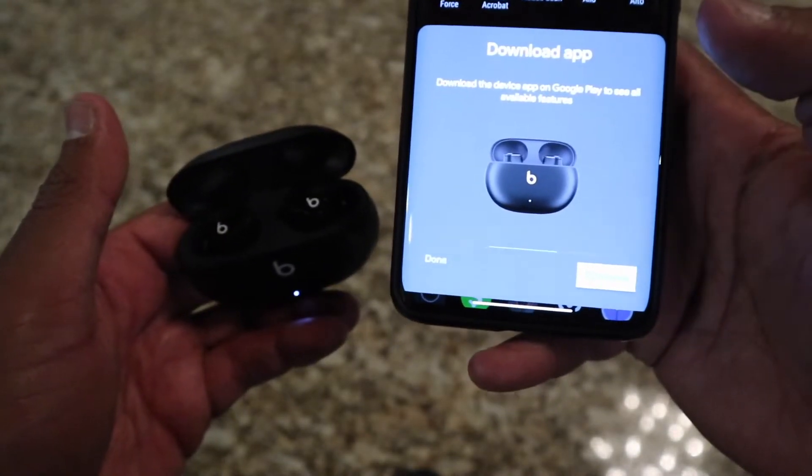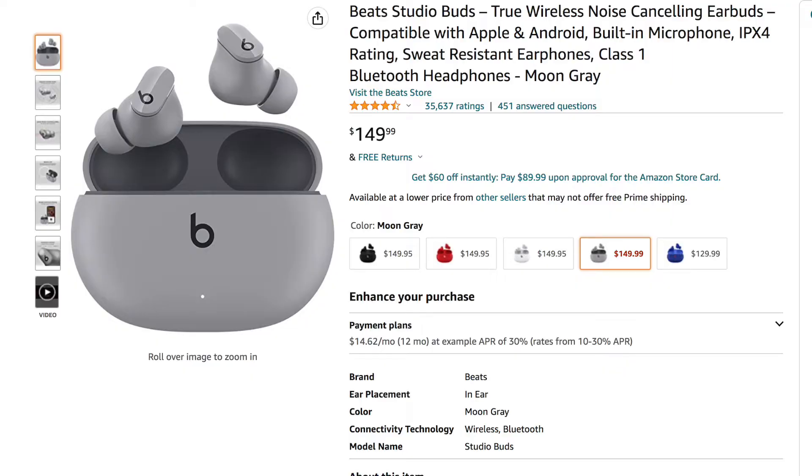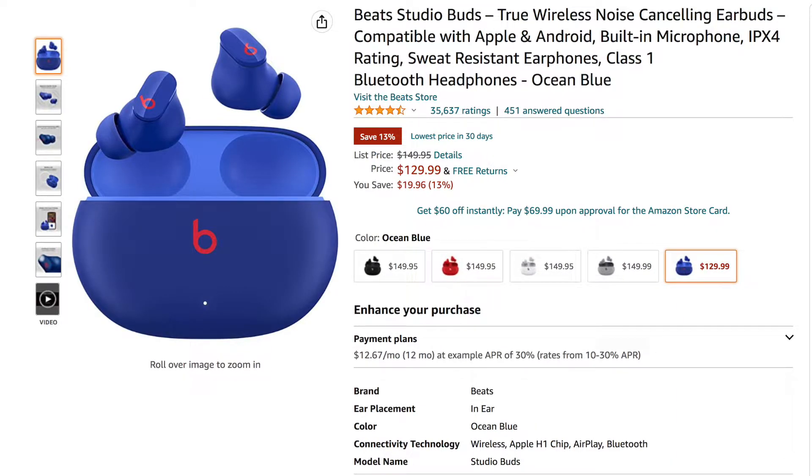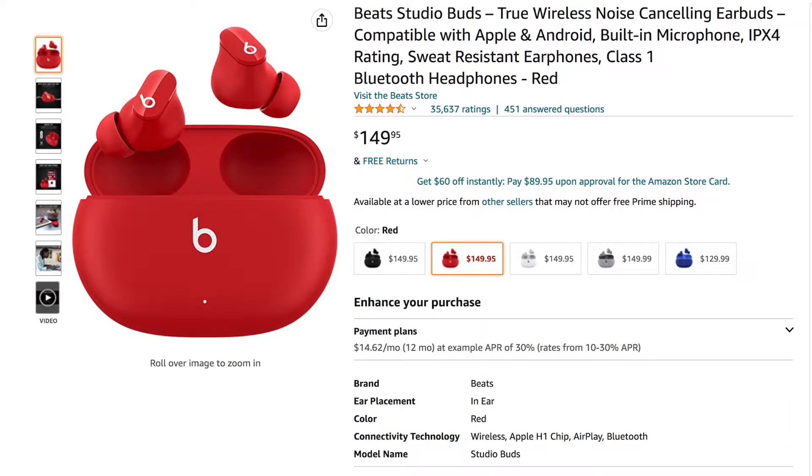It's been a couple of months using these Beats Studio Buds and I've really been impressed with what these buds have to offer for the retail price of $150 — which you can find cheaper right now. They come in several different colors: black, red, and white.